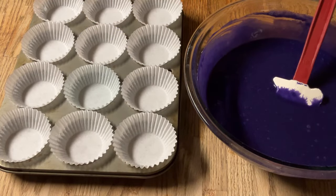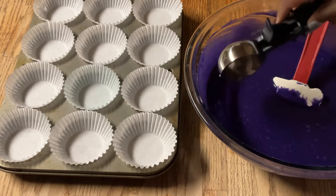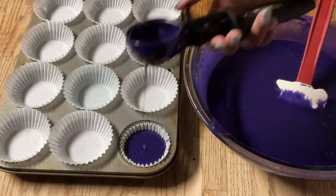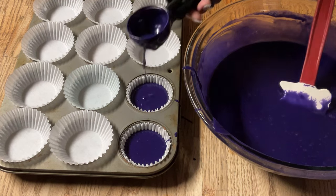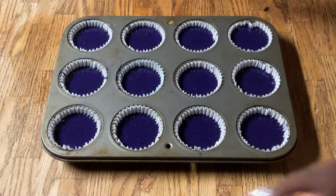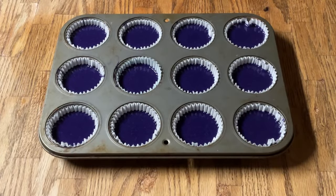We're going to scoop the batter into my 12-cupcake pan, lined with cupcake liners. Using my ice cream scoop, we're going to fill them up three quarters of the way and scoop into the cupcake liner. I'm going to go ahead and finish with the rest of my cupcakes. Alright, I've got all my batter into my cupcake liners, so I'm going to tap it to get the air bubbles out. The oven is preheated to 350 degrees and we're going to let it bake for 22 minutes.